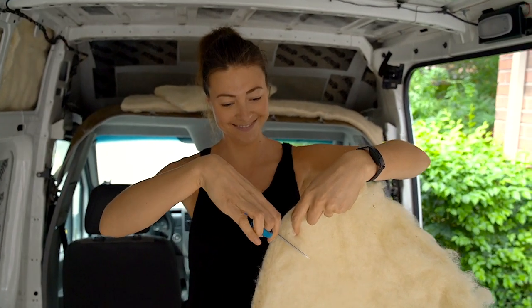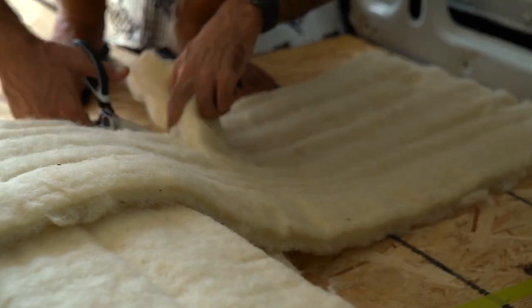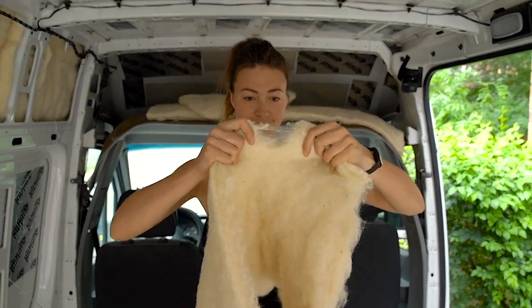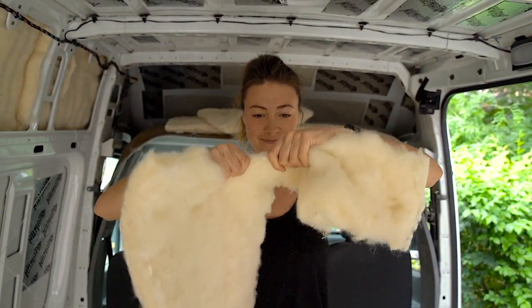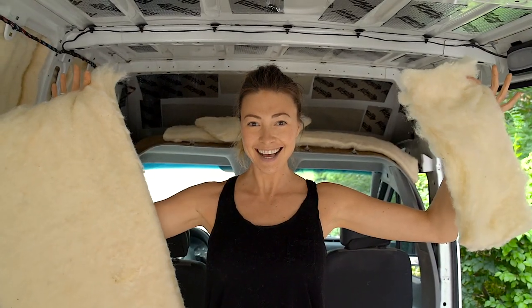Pro tip: don't try to cut the whole Havelock wool with scissors or your fingers are going to hurt and it won't be very convenient. Oksana has figured out the strategy — make an initial cut and just slowly tear it all the way down. We were trying to cut through the whole thing before and it does not work very easily.